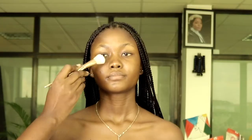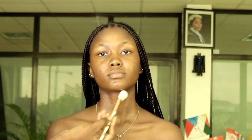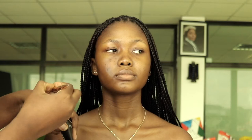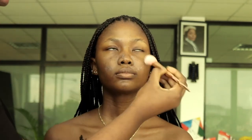The list of all the products I use will be in the description box below, so make sure you check that out. I'm just moisturizing her face here, then I'll go on to prime with the TM Essentials mattifying primer, applying this all over the areas where I feel she'll get oily.